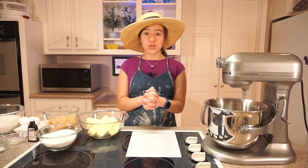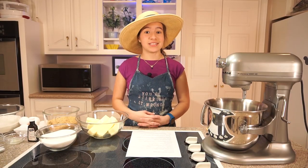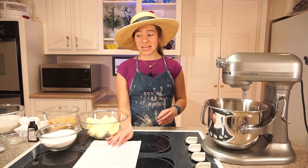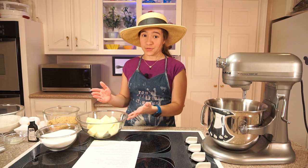I am going to be making a triple batch, because my family loves these cookies, but I'll just tell you the measurements for the normal ingredients, because it is a lot if you triple it.